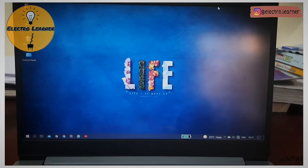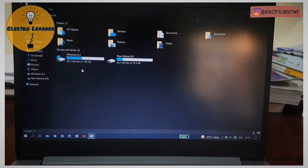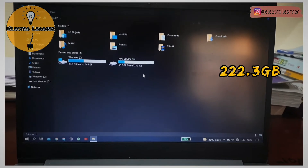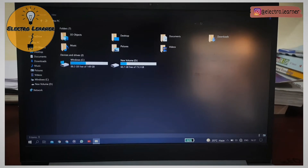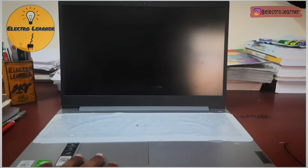First, let me show you the storage space of my SSD. Here you can see it is 149 GB and 73.3 GB — I've divided it into two sections. This is the total storage space. Currently my laptop is shut down, and you'll see how much time it takes to get on.